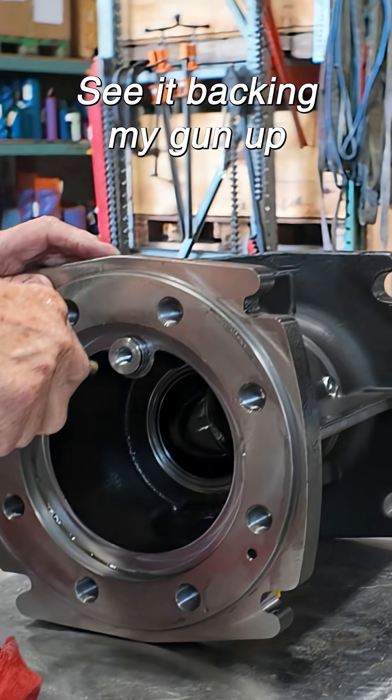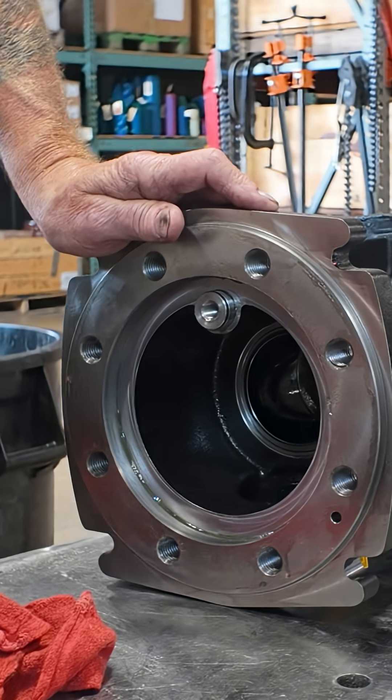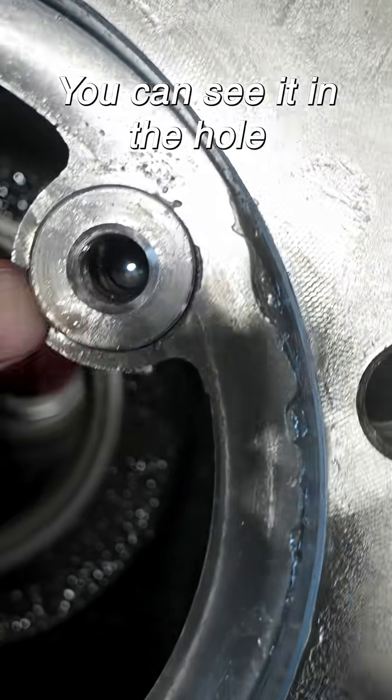Got a meter angle, see it — backing my gun up, just don't know how small it is. Yeah, that's got a spring and a ball check in there, you can see it in the hole.